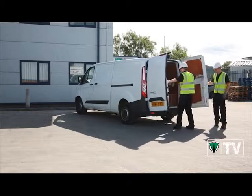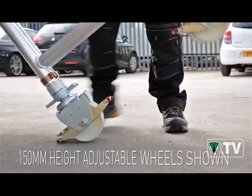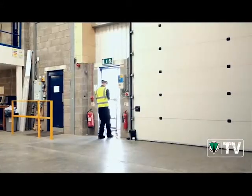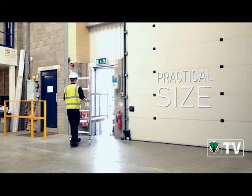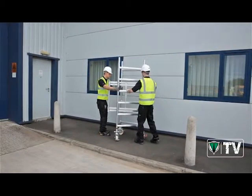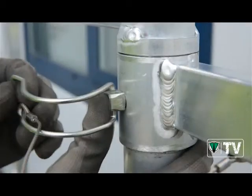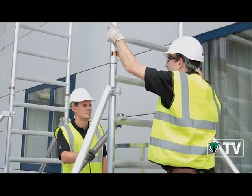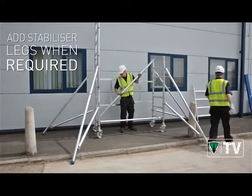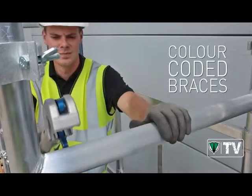The folding base unit fits in your van and can be wheeled into position even when it's closed, passing easily through doorways on the way. Once in position, it's easy to erect — folding out the base frame, locking each section with spring-loaded clips and snapping on the braces, all of which are colour-coded for simple selection.